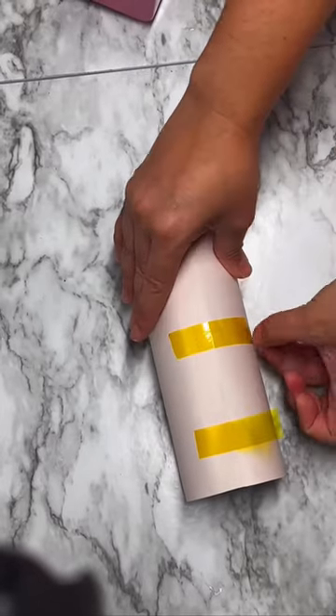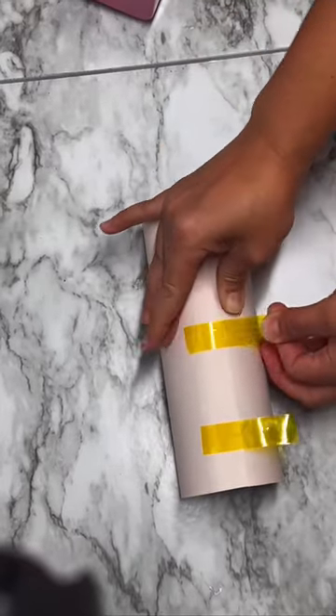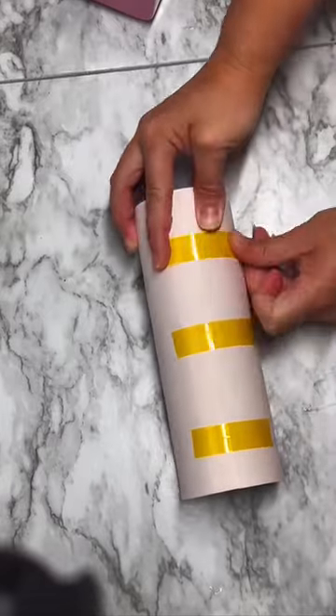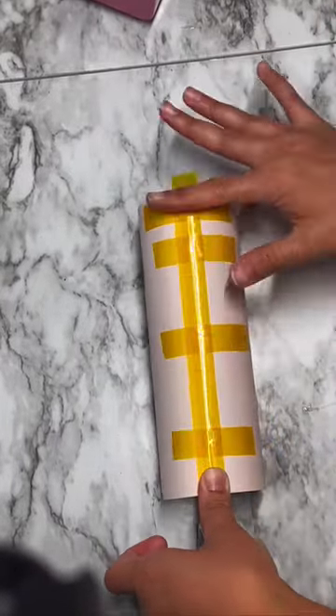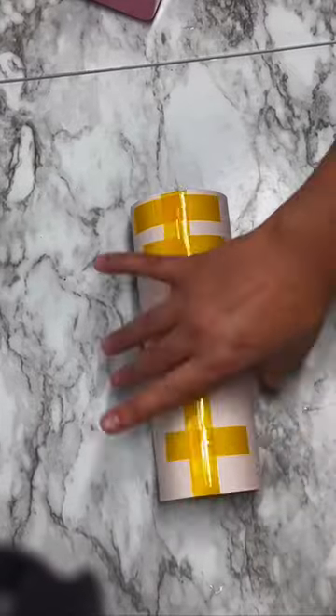After I printed my image on my Epson 8550, I went ahead and wrapped my tumbler and secured it on with my heat transfer resistant tape. I put a few strips across the base as well as one vertical and make sure that it is nice and snug.